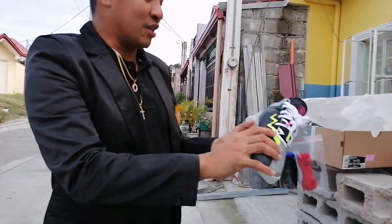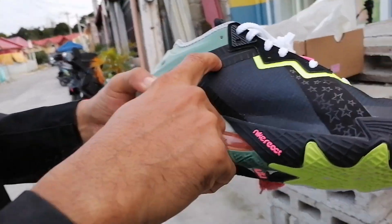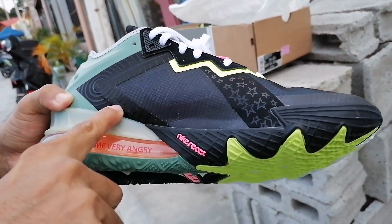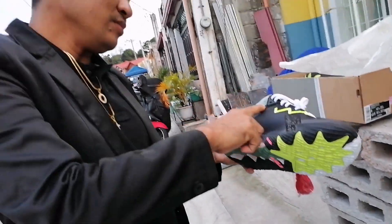Yung mga stars. Saka ito, last - yung Ray Gun na design dito, which is yung barrel ni Marvin.